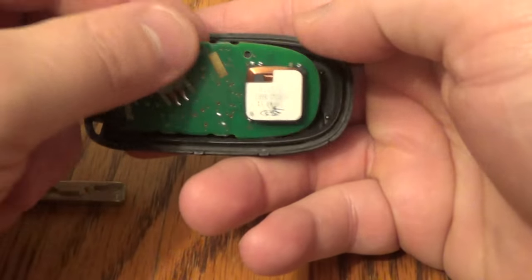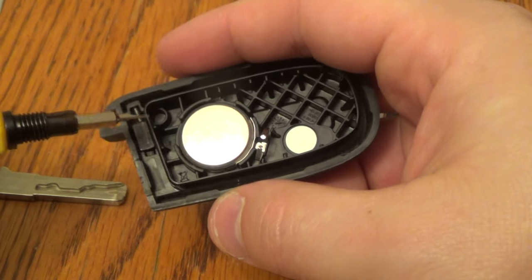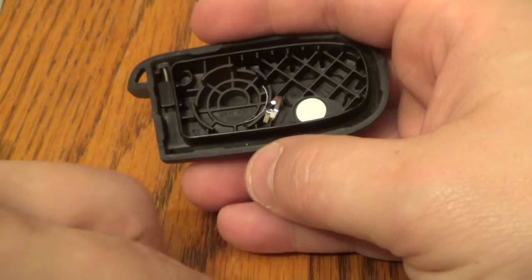That's the circuit board — that stays right there. And then there is your battery. I find it best to hit that side right there. That's the 2032 battery.